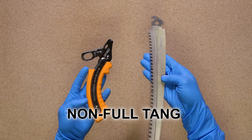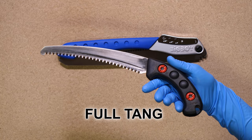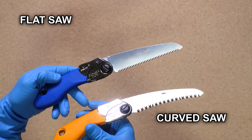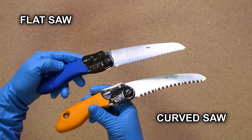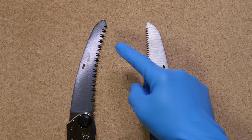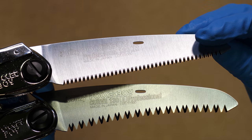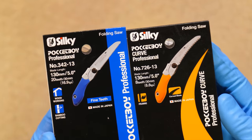Saws also come in both full tang and non-full tang. The blades on saws that are not full tang are very easy to replace, whereas replacing a full tang saw often requires a full replacement of the saw itself. The difference between curved blades and flat blades is that curved blades cut faster. But the way a curved blade cuts, it doesn't create an even horizontal cut into the wood like a straight blade does, so you don't get as smooth of a cut. For this reason, a curved blade is less versatile than a flat blade when it comes to any form of bushcraft carpentry.